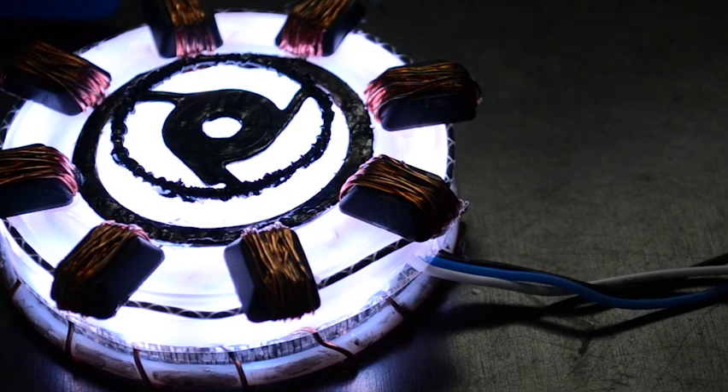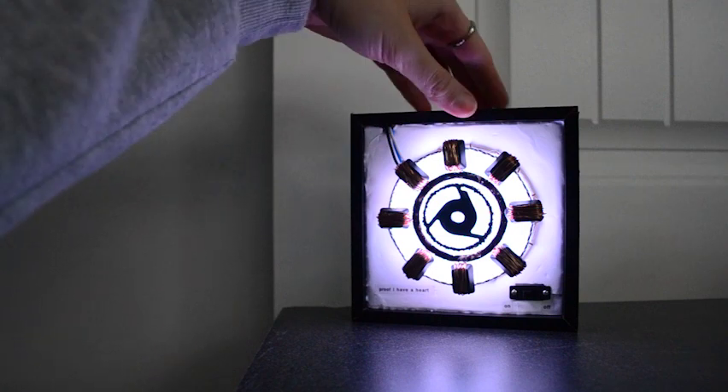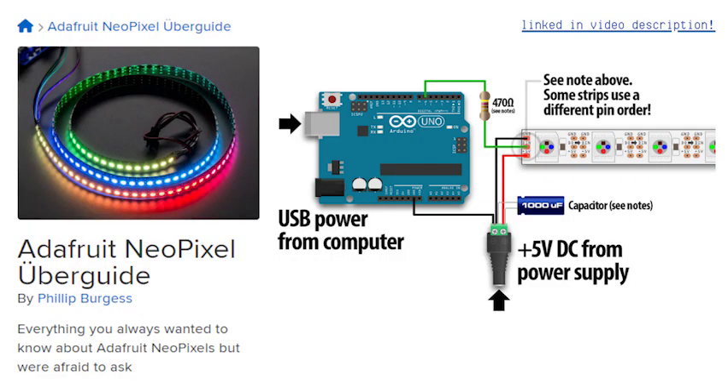Thanks, Nick! With the profile pictures taken, I now had a light-up prop with really no other use, so I fixed up the electronics, found a frame, and made it an art piece. For the curious, here is a breakdown of my electronics, which included an Arduino Nano, a switch, a 9-volt battery, and a strip of about 20-ish LEDs. To power the LED strips safely from the Arduino, I used a 470 ohm resistor and 1000 microfarad capacitor, and I followed this Adafruit tutorial to determine those values.